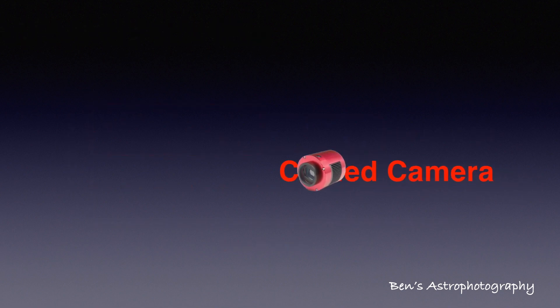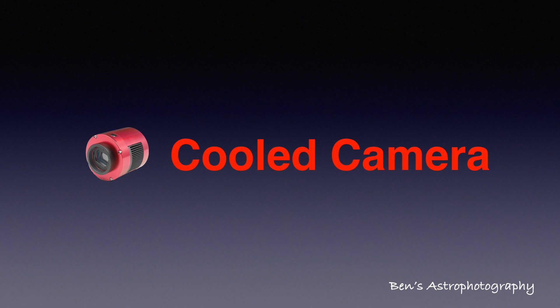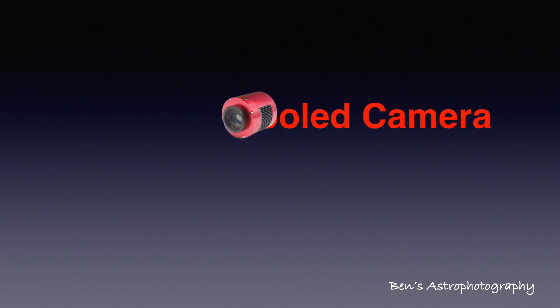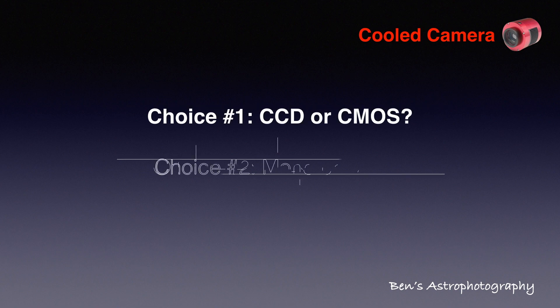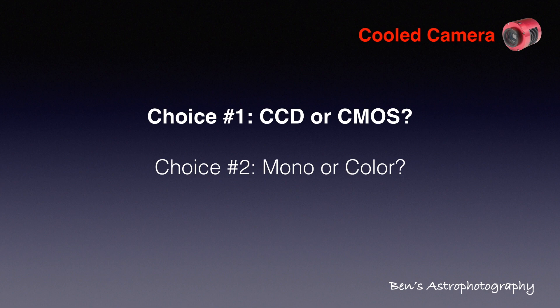Once you start to shop around for cooled cameras, there are two big choices you should make. Number one: either CCD or CMOS. Number two: either monochrome or color cameras.